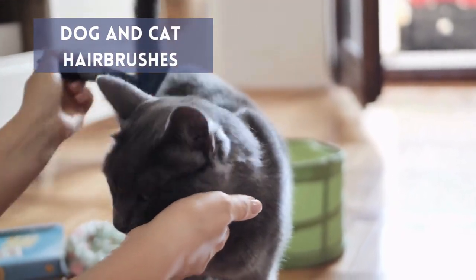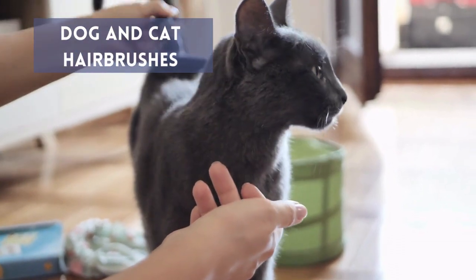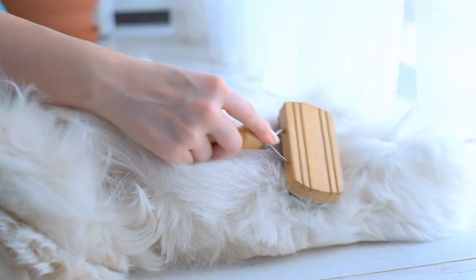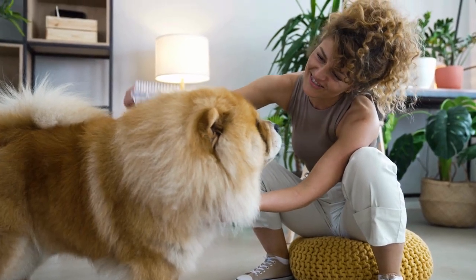Dog and Cat Hair Brushes: Brushes created especially for removing dog and cat hair are also excellent for clothes. Use the brush in short, successive strokes to loosen and trap hairs.